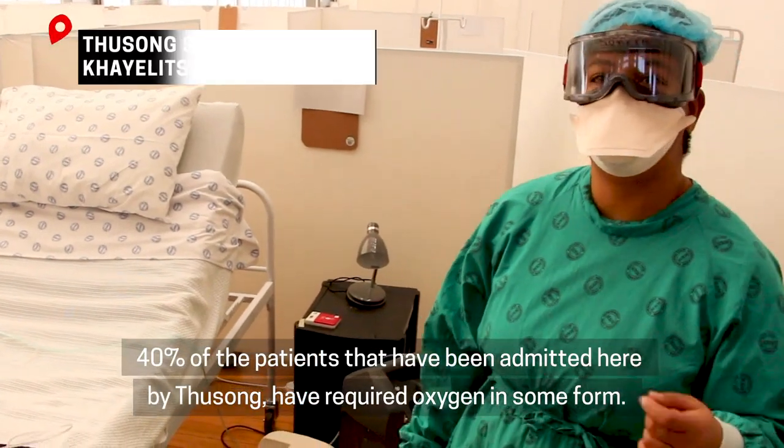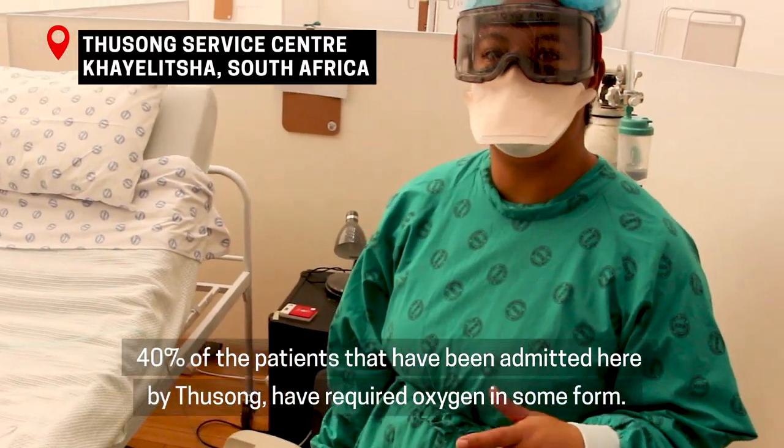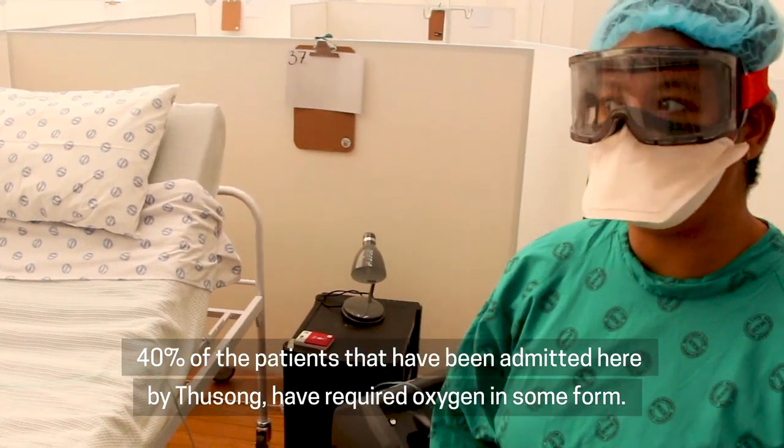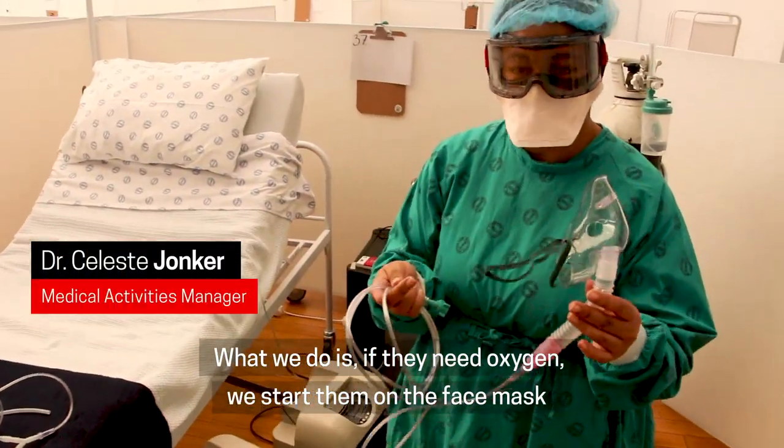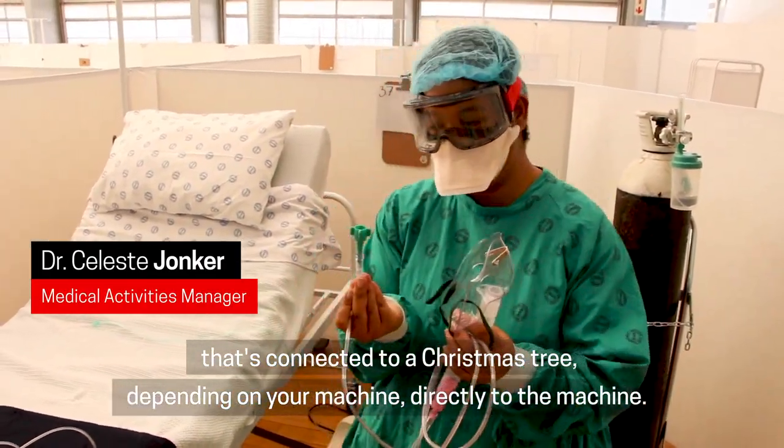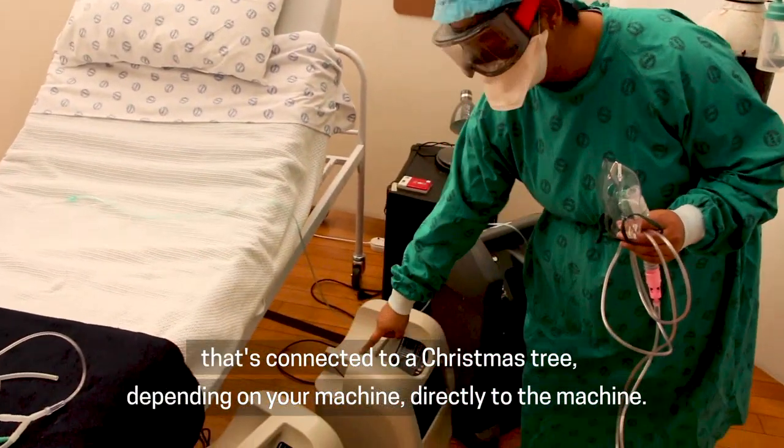40% of the patients that have been admitted here by Tucson have required oxygen in some form. What we do is if they need oxygen, start them on the face mask that's connected to a Christmas tree, depending on your machine, directly to the machine.